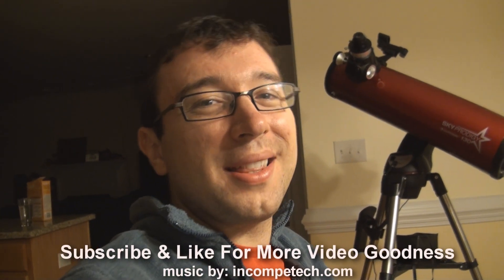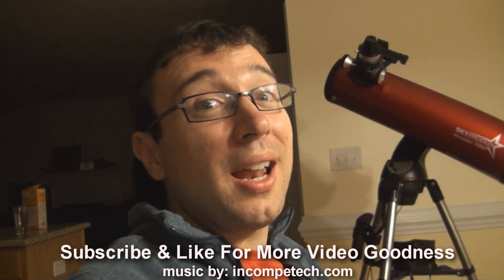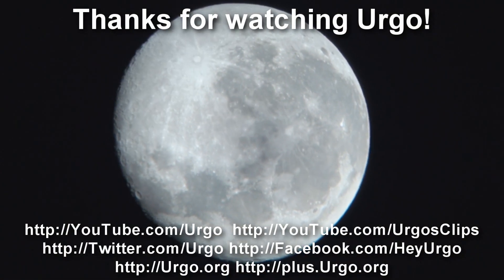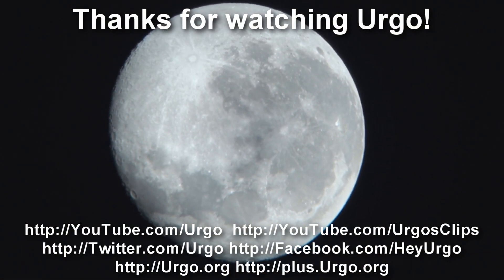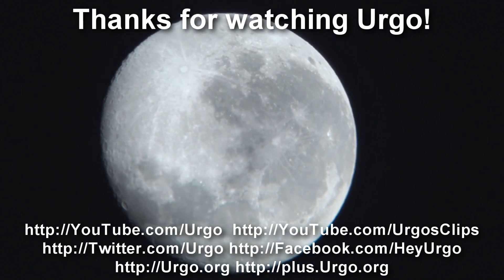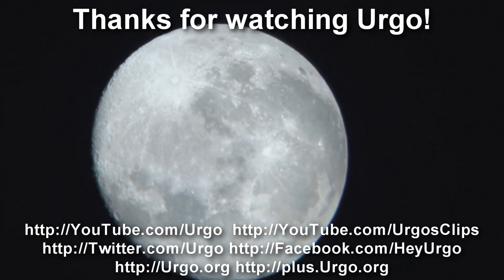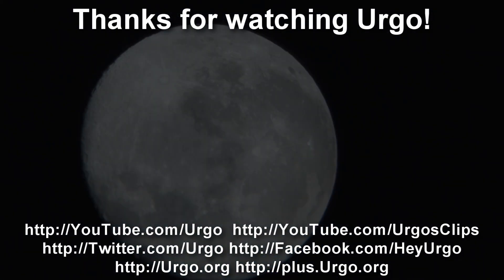I think I'm going to have a lot of fun with this thing. I'm glad I got it, and I just really wanted to show you guys a little about it. Thanks for watching, thanks for subscribing, liking, and commenting — I'll see you guys all again real soon. Have a great day. Bye!